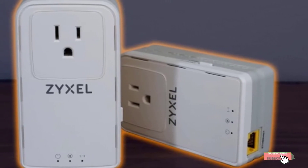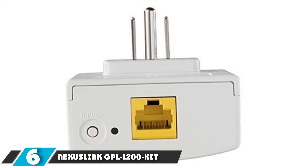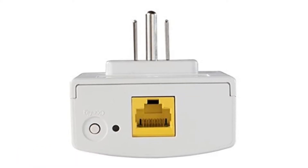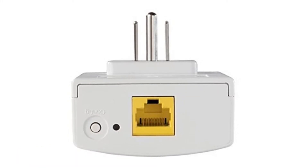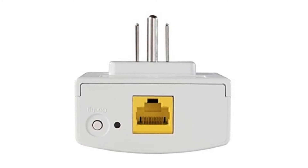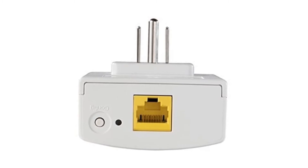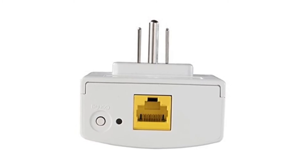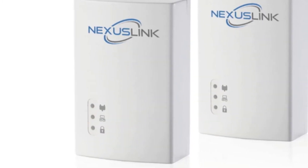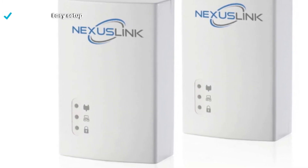The number six position is held by the NexusLink GPL-1200 Kit. This is a solid performing, fair-price dual powerline kit that presents a pretty good solution for mainstream households, thanks to its overall quality and decent reliability. The system comes fitted with LDPC error correction responsible for video streaming optimization, a MIMO dual-phase feature, and very good performance allowing for 1200 megabits per second speed.